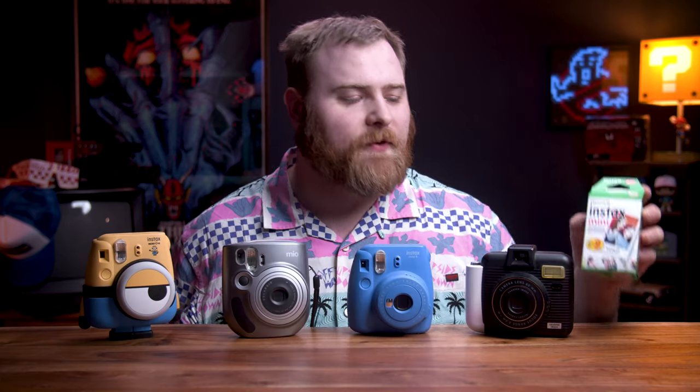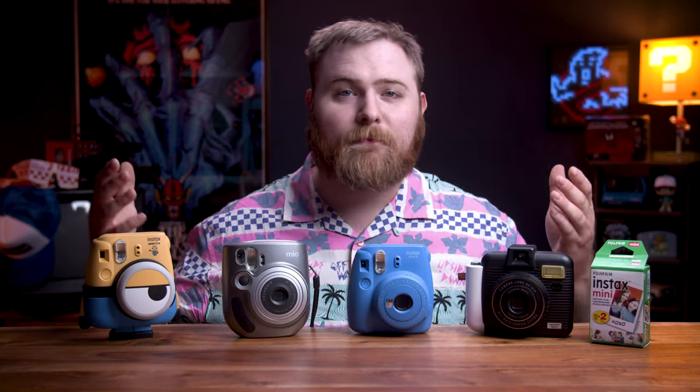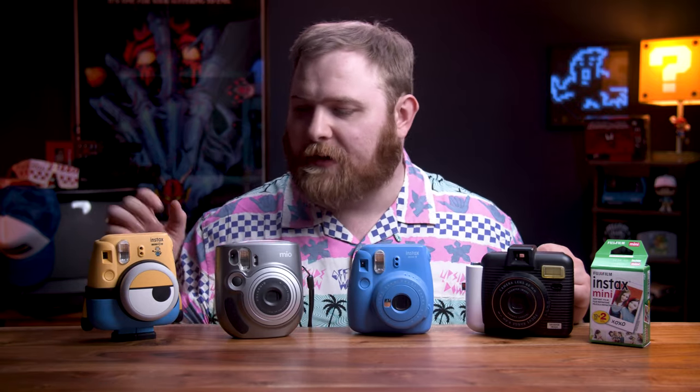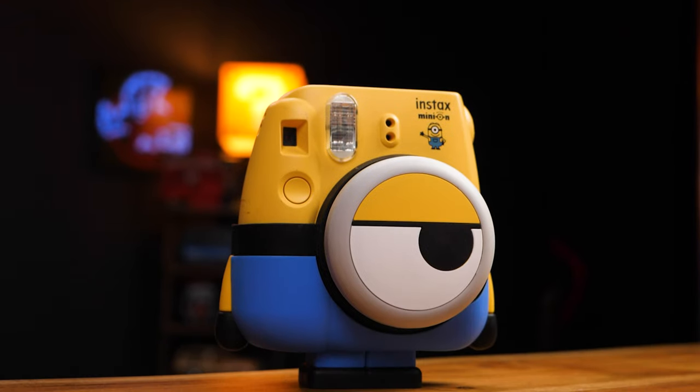So in this video I'm gonna show you exactly the camera film type you should start with, and that's Fuji Instax Mini film. Yes, these are Instax Mini cameras, and the full videos on all these cameras — links can be found in the description below. Except on this mini one, I just found this one recently. I'll do a video on it eventually. I just think it's ridiculous and fun.